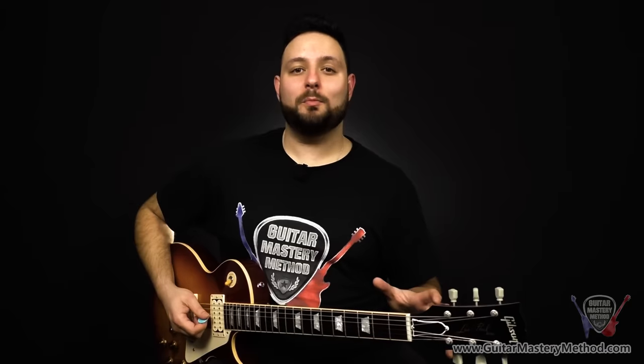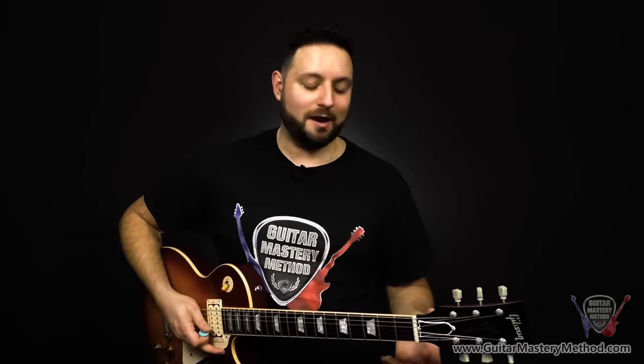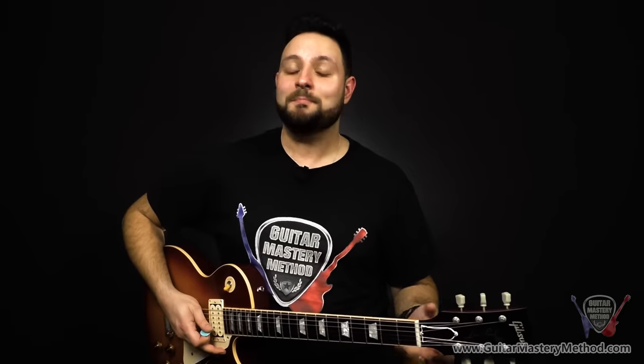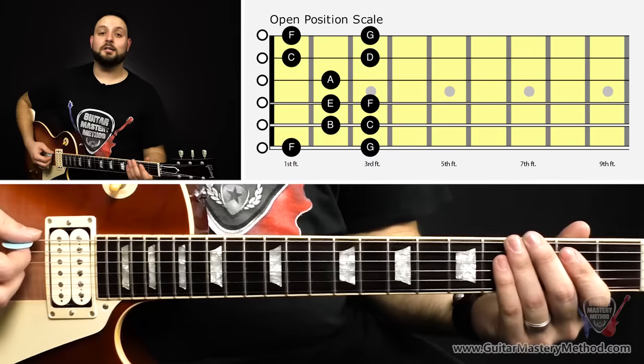So let's break down the open position scale string by string, and when we go through each string, I'm going to name out every single one of the notes, which leads me to reason number two why it's the most important scale — because in the open position scale, you can start learning how to name the notes on the fretboard in this area where all the open chords are played, so that you'll have notes you can play in between the chords, and you'll also know how to name the notes in the chords themselves.